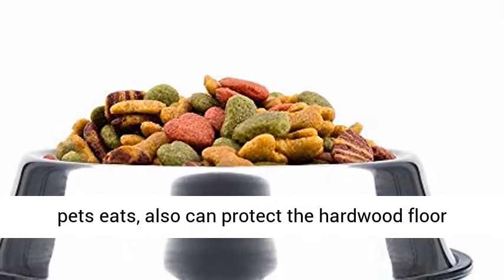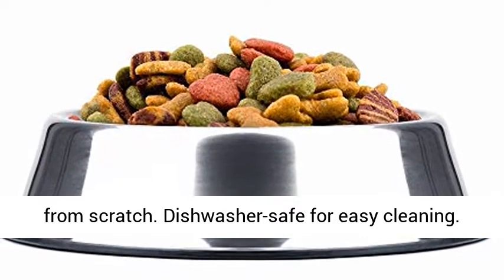Dishwasher safe for easy cleaning. This pet bowl rubber base can be removed and put back on.